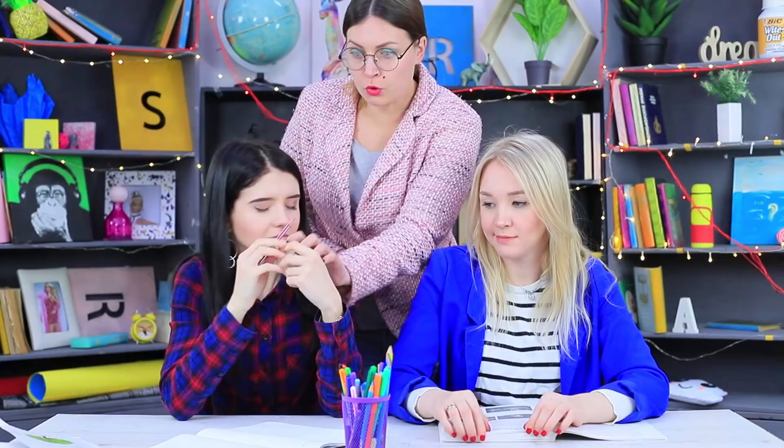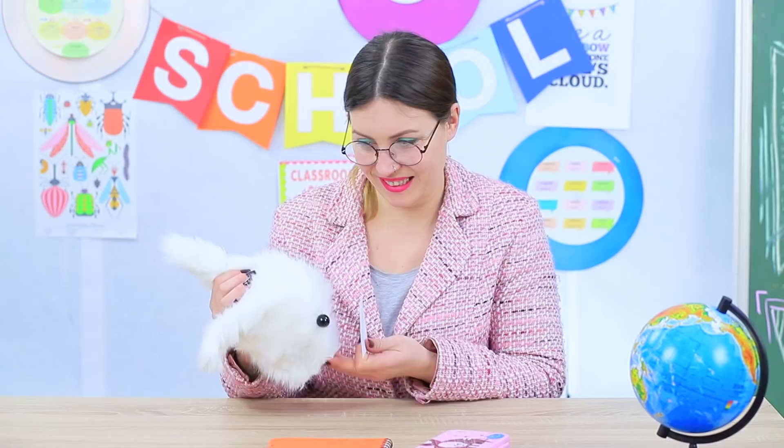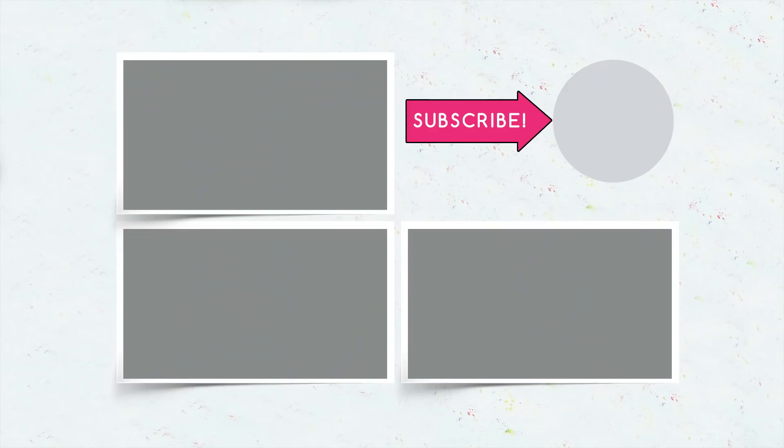Did you like our Easter school supplies? Then write in the comments which of the weird school supplies you would bring to school for Easter — egg paints, a bunny hole puncher, or a giant shiny egg pencil case! Don't forget to give this video a thumbs up! Subscribe to our channel and click on the bell so you don't miss new Easter ideas on Troom Troom!